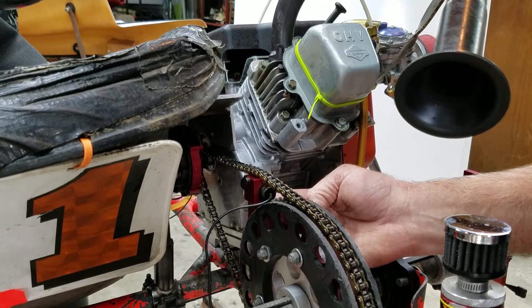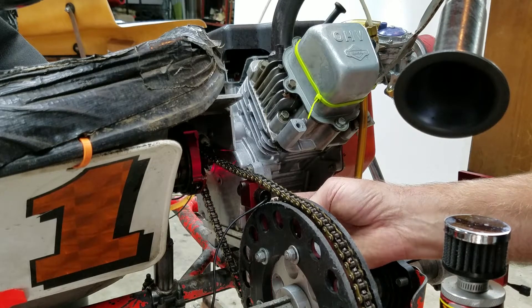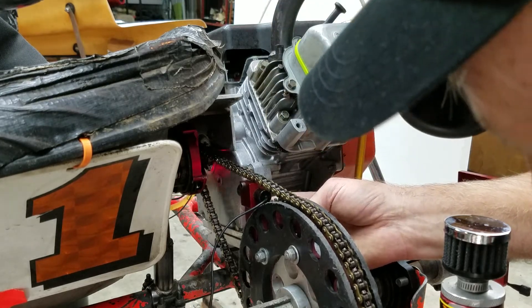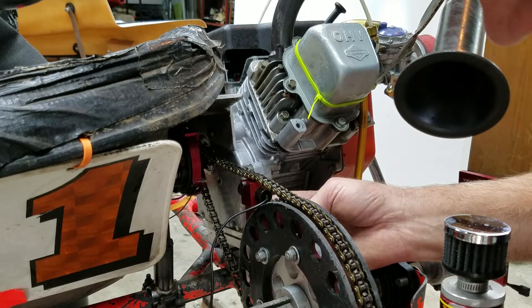Now I'm going to roll it back to right where you can probably see that on the screen, I hope. Now it looks like I'm off just a little bit because I'm hitting the right side of the chain. But if you get your eye down here you can actually see I'm hitting the right side of the sprocket, so that means I need to move this big sprocket over to get it in line.